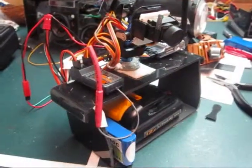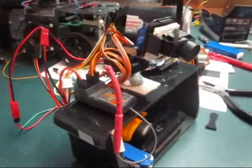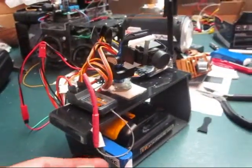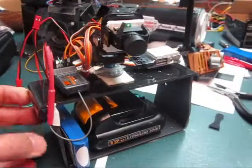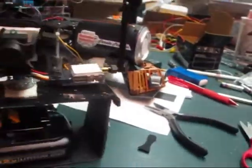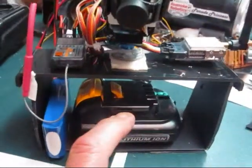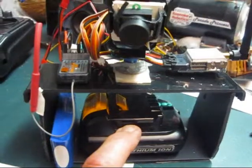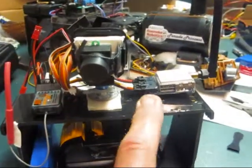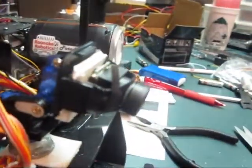The next step in the construction was to take all the audiovisual components and mount them into a cab-type enclosure, made out of plastic and spray painted black. Here is mounted my drill battery, supplying 12 volts for the transmission system for the camera. The camera is mounted on a tilt-pan plastic holder mount.